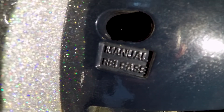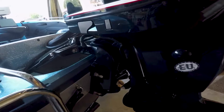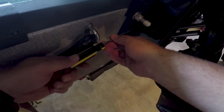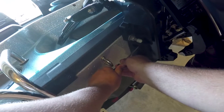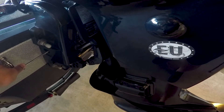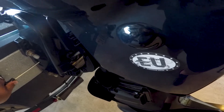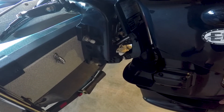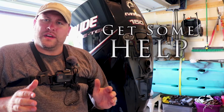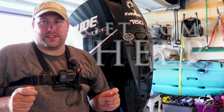To operate this manual release you're going to need a flathead screwdriver. As you can see the motor is currently tilted up and we want to slowly release this back into a down position. We're going to insert our screwdriver into the manual release and turn it slowly counterclockwise to lower the motor, and as I start to turn that screw you'll see the motor begin to fall slowly. Turning it back clockwise will tighten it and stop the release of hydraulic fluid, thus stopping your motor. This same technique works if you need to raise your motor back up manually, however if you have a larger motor it's going to be very heavy and it's highly recommended that you get assistance from another person.